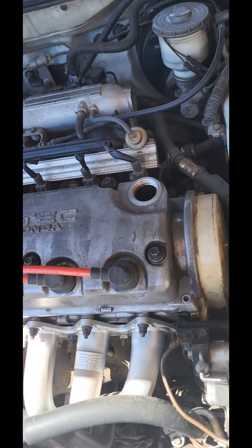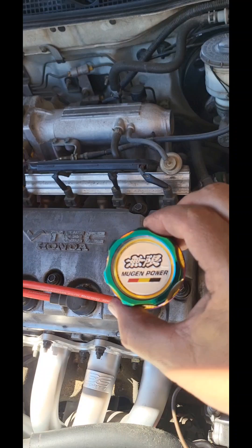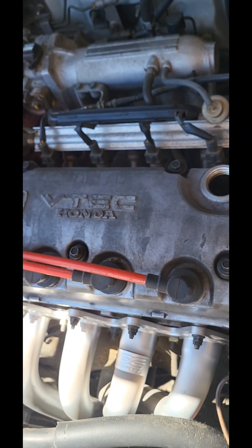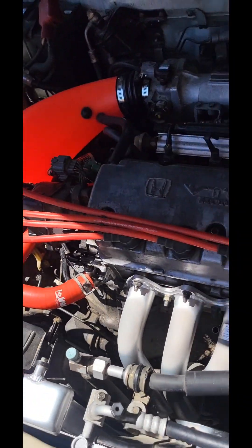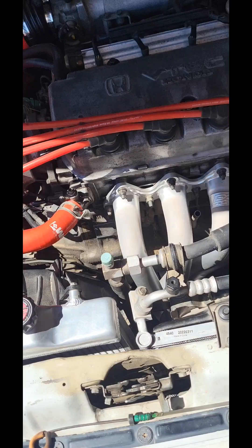Yo, what up YouTube? So, this is an oil change on a 92 to 95 Honda Civic. It has the D16 Z6 with a manual transmission.